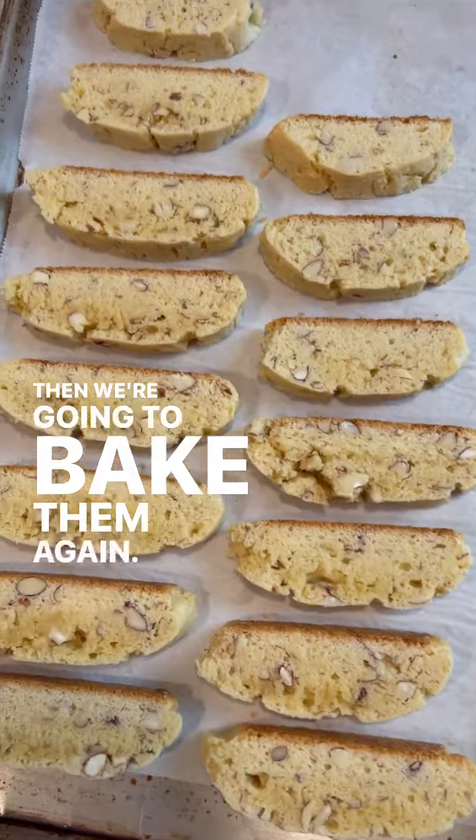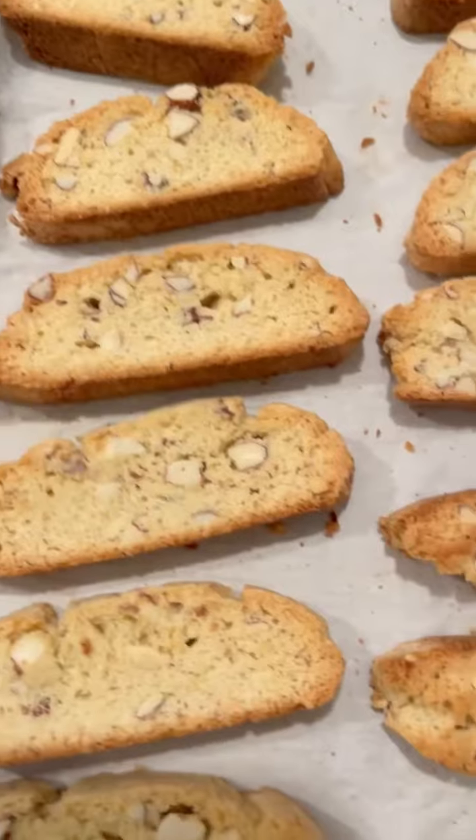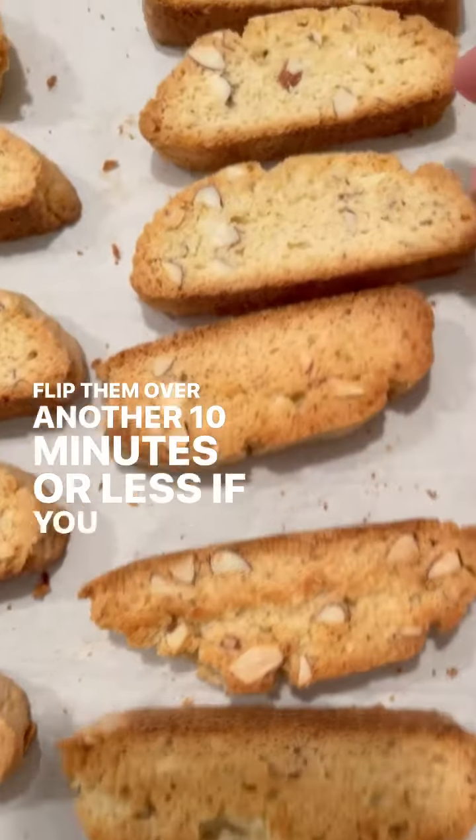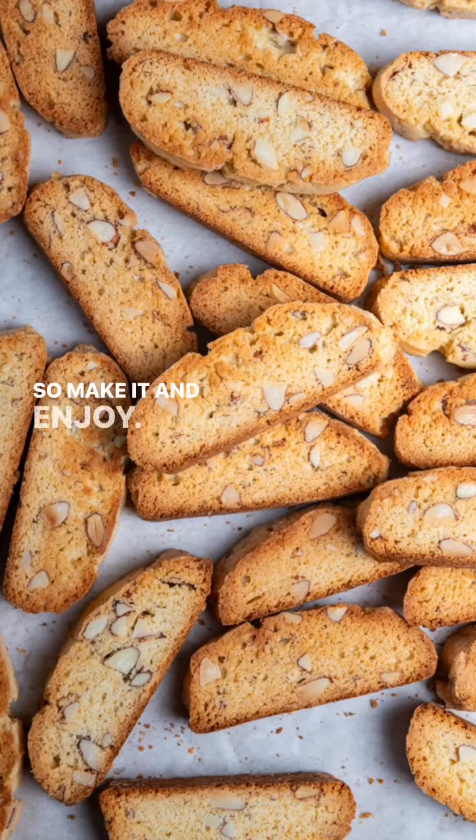Then we're going to bake them again — these are biscotti, baked twice. Bake for 10 minutes, flip them over, another 10 minutes, or less if you want them a little lighter. These are absolutely delicious, you're going to love it. So make it and enjoy.